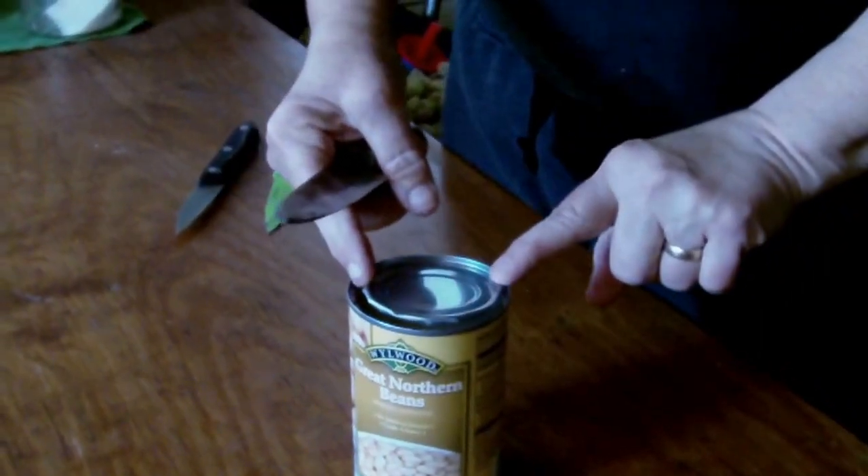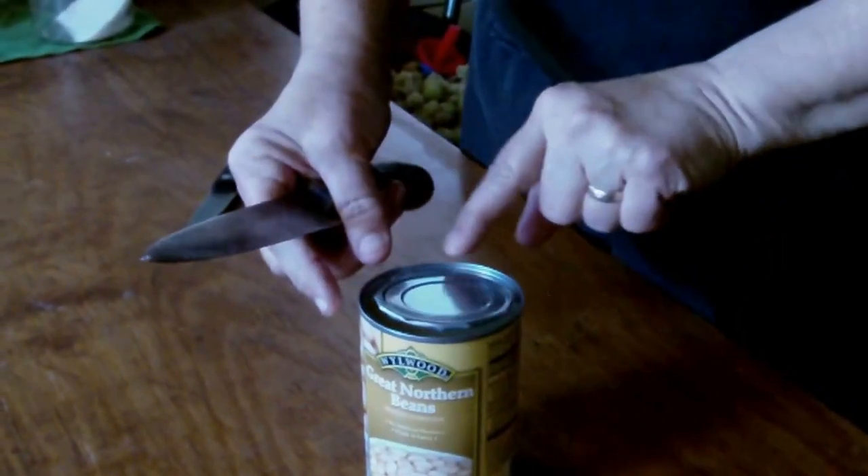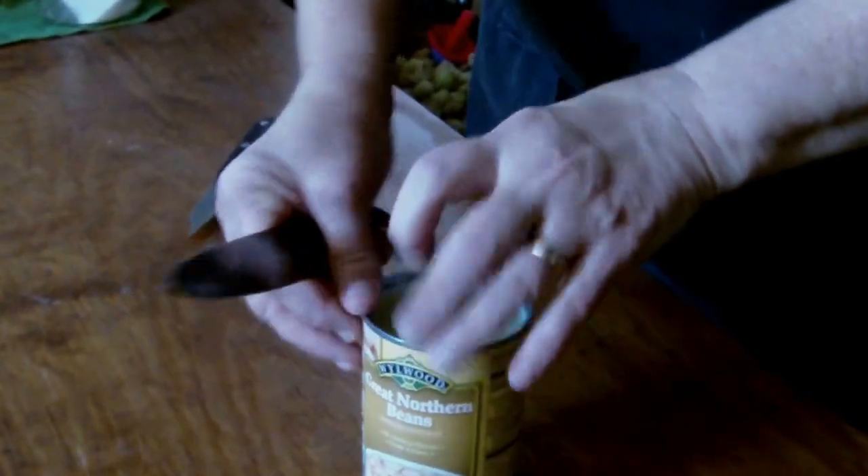You don't want to go all the way around because the can will flip over. Just get it close to the end and then lift up and your can's open. And that's how you open a can.